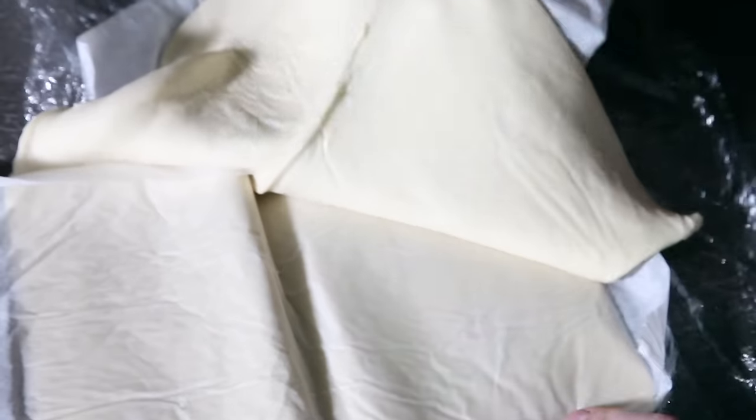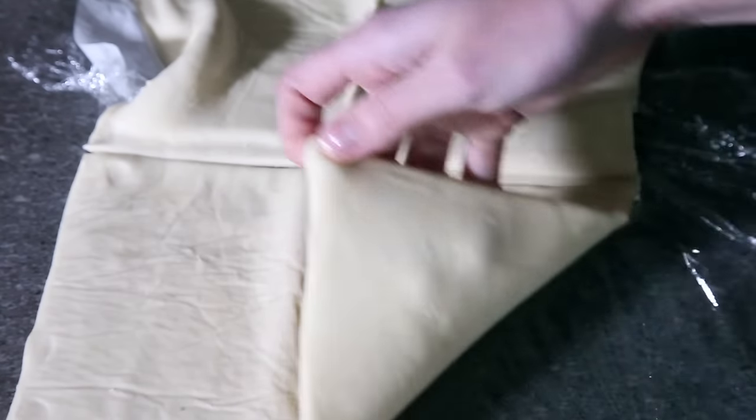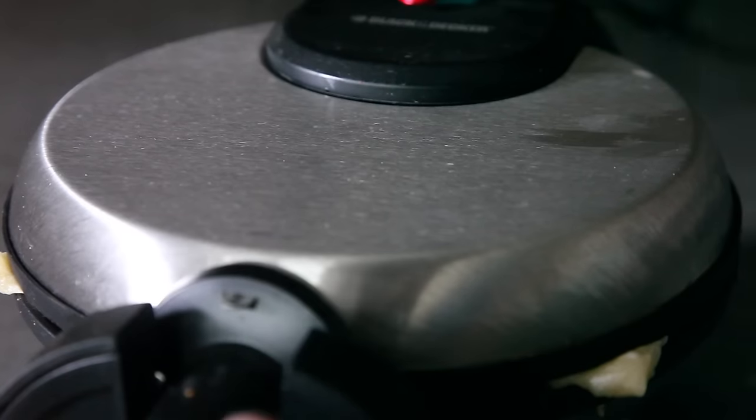Alright, so you take your thawed puff pastry. For the size of my waffle iron, I cut it into quarters. Now you just place it, press it, and wait. Four to five minutes, depending on your waffle iron, should do the trick.